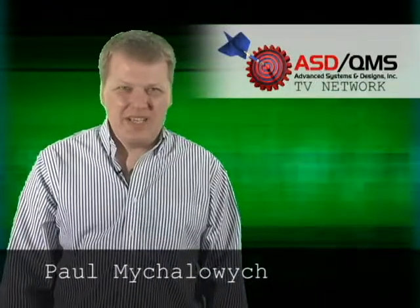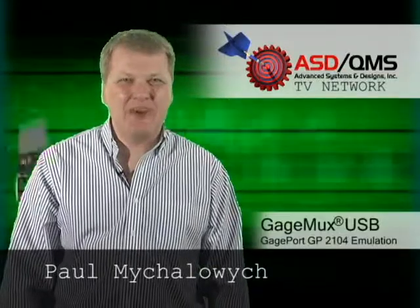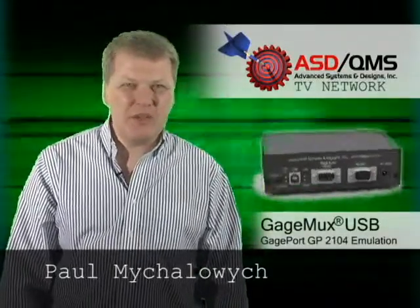Welcome to the ASD QMS TV Network. I'm Paul Mihalowicz, and today we're going to talk about the GaugeMux GaugePort Emulation product.